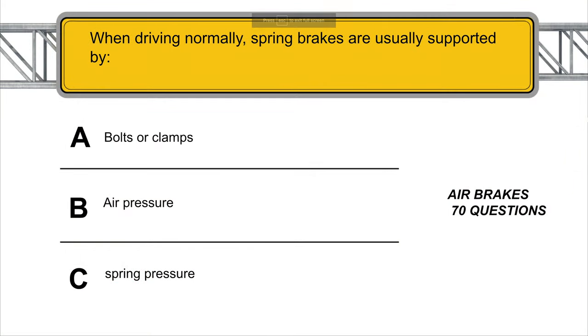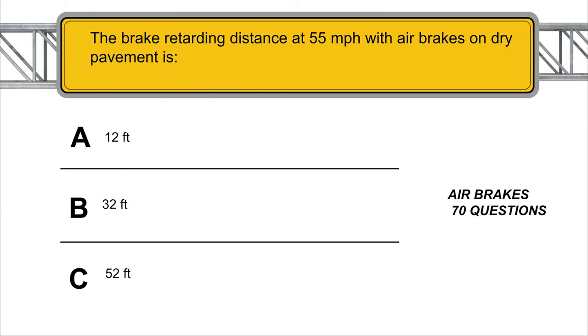When driving normally, spring brakes are usually supported by air pressure. The brake retarding distance at 55 mph with air brakes on dry pavement is 32 feet.